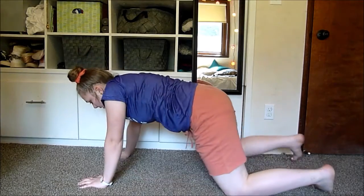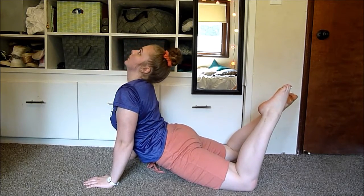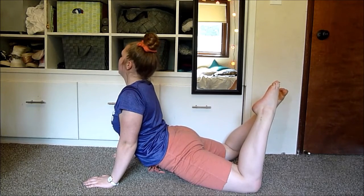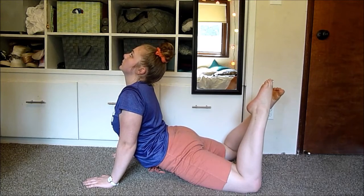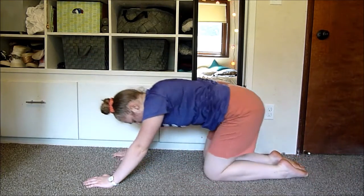The final stretch we're going to do is just another seal stretch, but this time have your legs bent. And then to finish off, let's go into a child's pose.